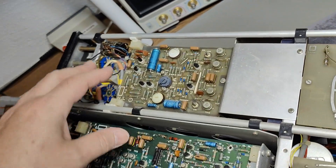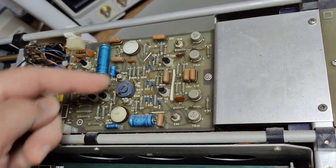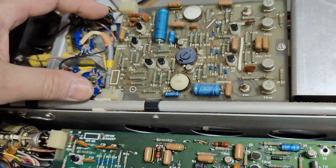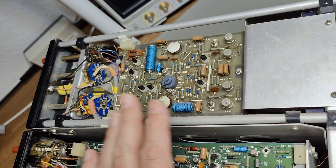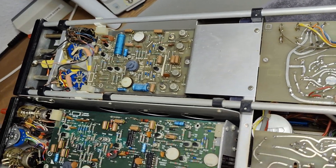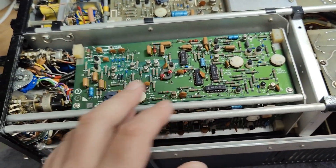I think that is probably the deflection amplifier stages — you can see those hefty transistors for driving something like that. I was not able to find any schematics online, so I will just use my own skills here to figure out what is going on. And that is of course the time base unit.